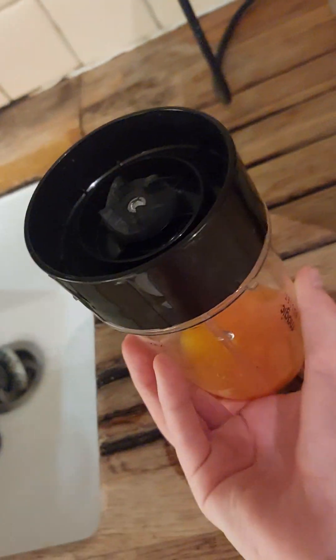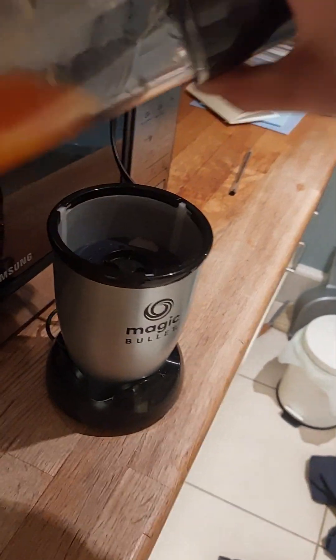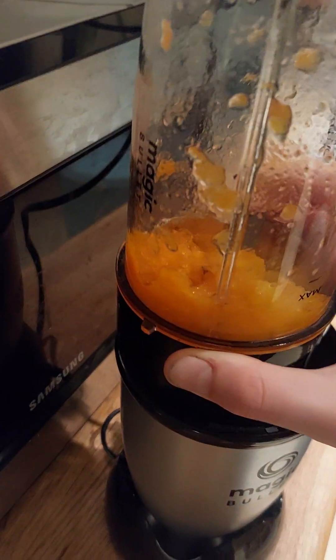This is going to turn into, like, a mushy banana mix — it doesn't have any bananas. Quite like what was said in part one, if my calculations are correct, once again, if I turn this over, the gravity will put this onto the blade over there, and if I put it on there, except just the other way, it will blend. Oh my gosh, I'm a genius.